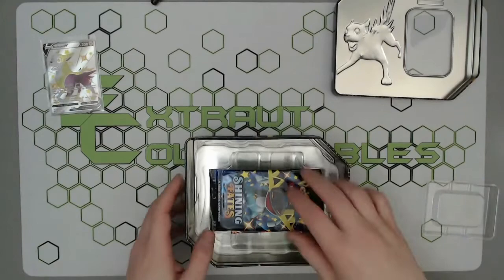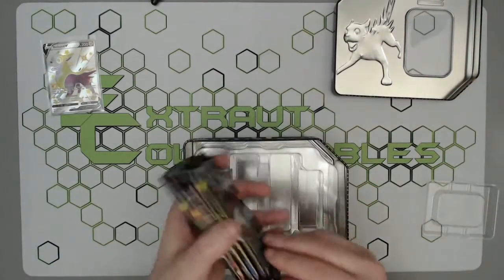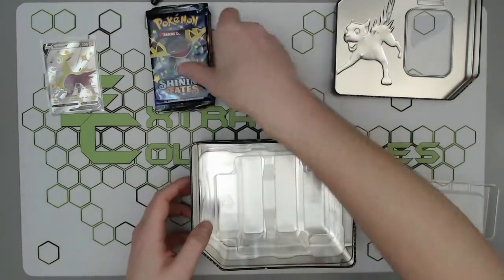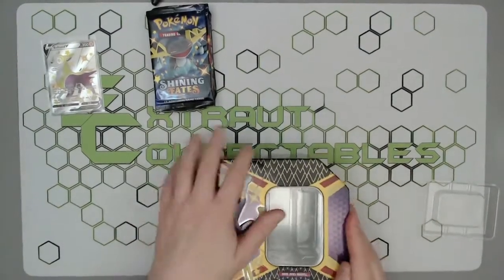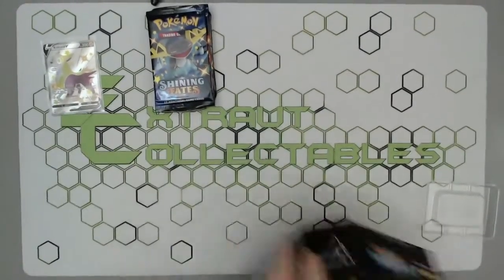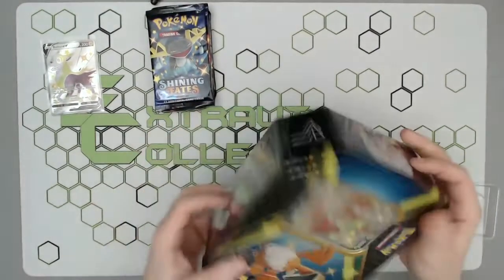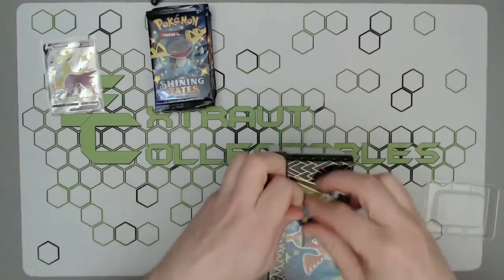Here we are — one, two, three, four, five packs, a little bit crumpled but not the actual worst. We'll do all the packs in one go. We'll move them just down to one side and then go into the Cramorant one — exact same story there, you've got the seal on top.